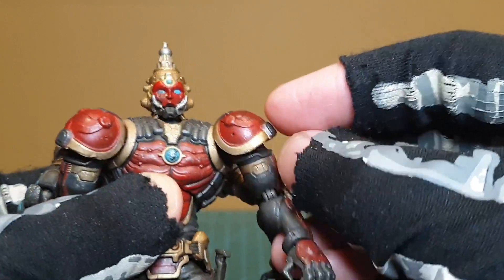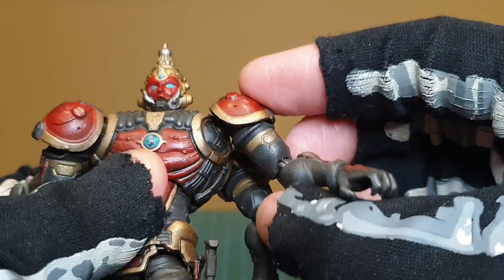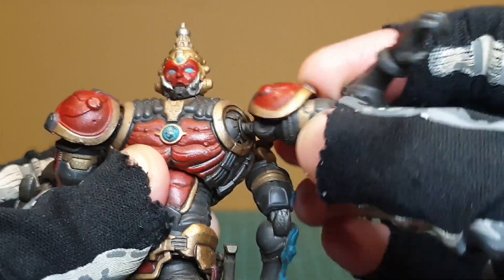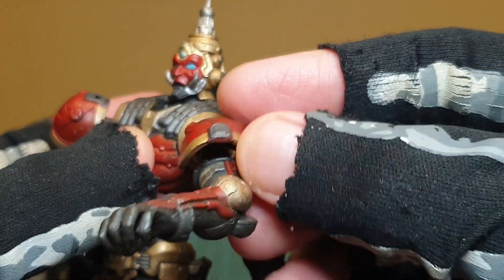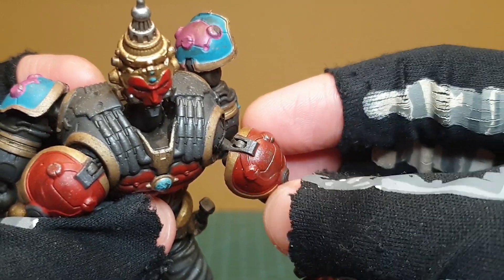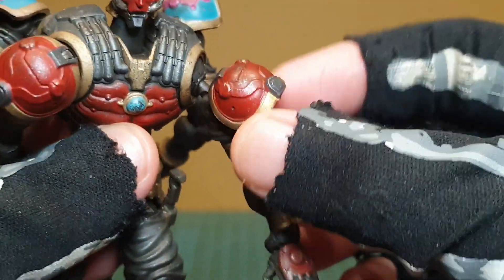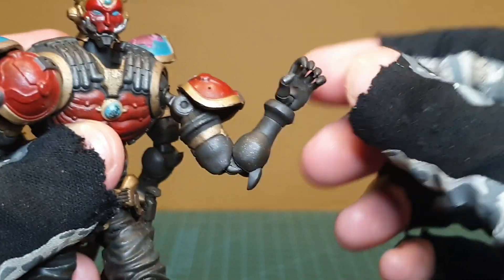The arms are where the smart engineering really shows. There's a ball joint on a hinge that raises the arm, and that ball joint can also move in on itself. It's also on a ball that can rotate. There's a hinge for the pauldron as well, which is soft plastic. It works really nicely — first impressions you'll think it's quite fragile, but the way it's done with the soft plastic is actually very well executed.